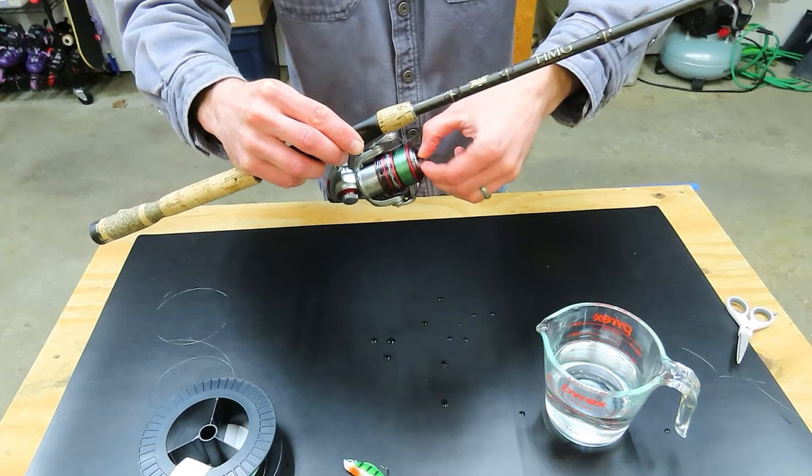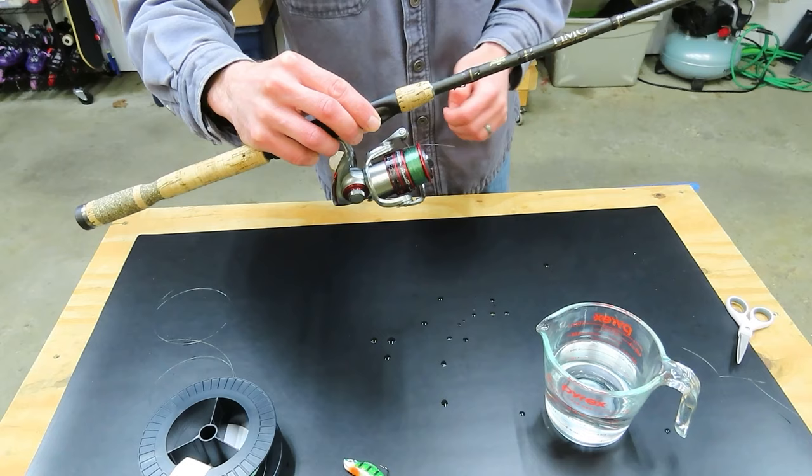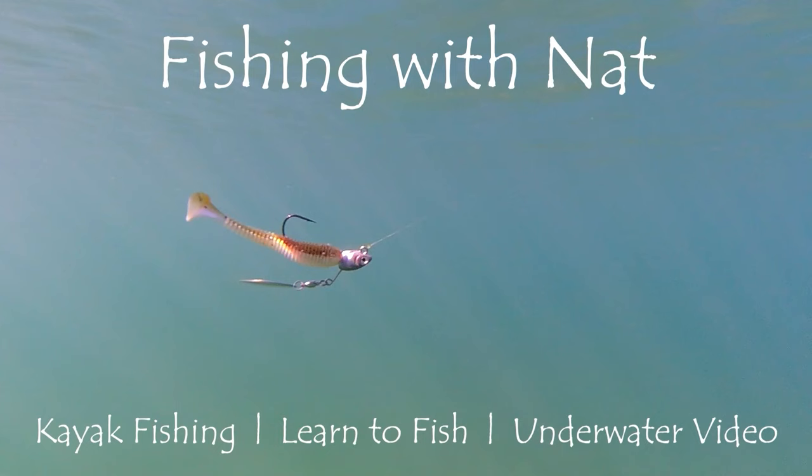The last thing you might want to do is check out our video on straightening monofilament line, which can help you feel and see more bites if you're watching your line. Thanks a lot for watching — we'll catch you next time.